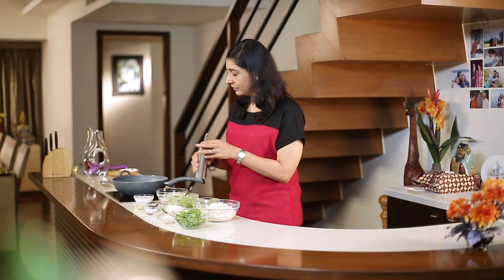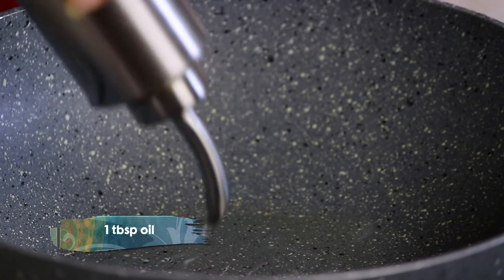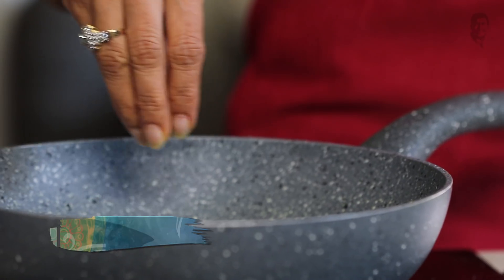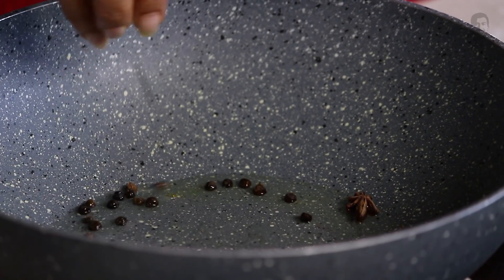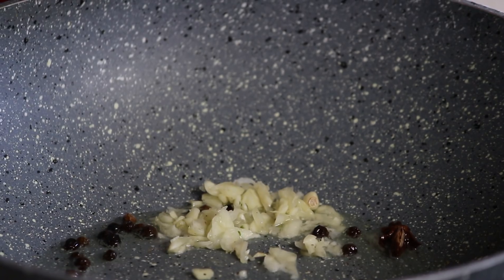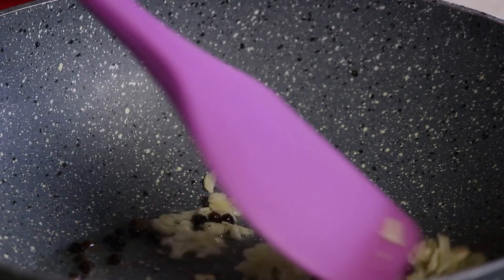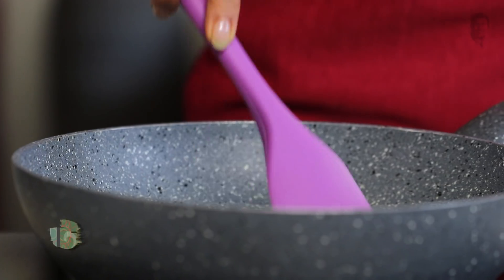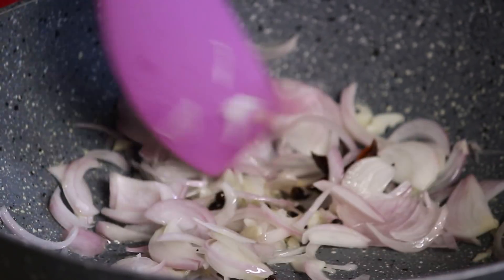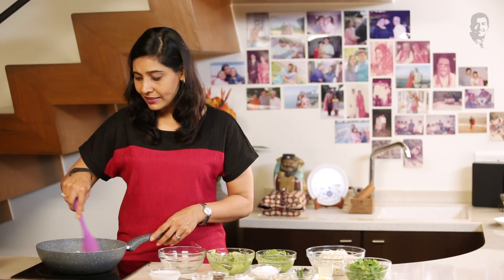So we're going to heat the pan and add some oil. Here I have star anise — it gives a lovely flavour to the recipe — and some peppercorns. I like my pulao nice and spicy. Of course, if you're making it for your children, don't put too much pepper. We can add some chopped garlic. In our house everybody loves garlic, so I always add lots of garlic. And some sliced onions. We'll just sauté it a little bit. It's so nice — it's like a one-dish meal.